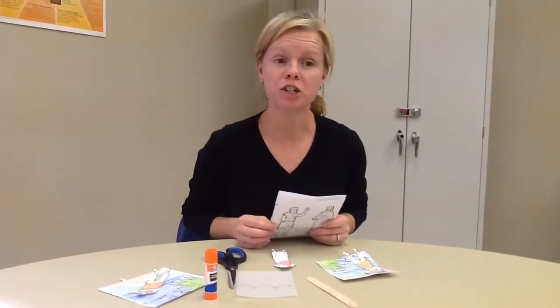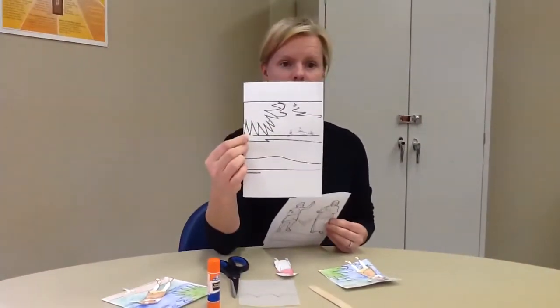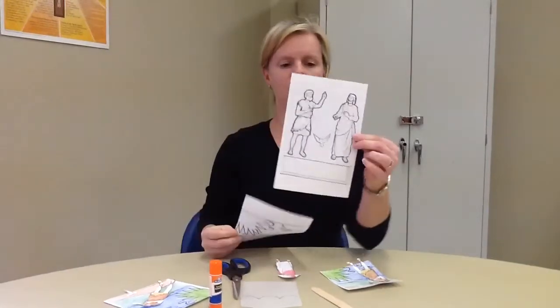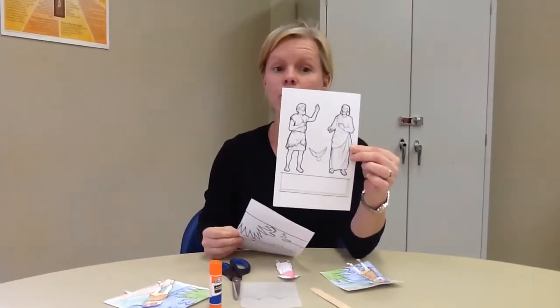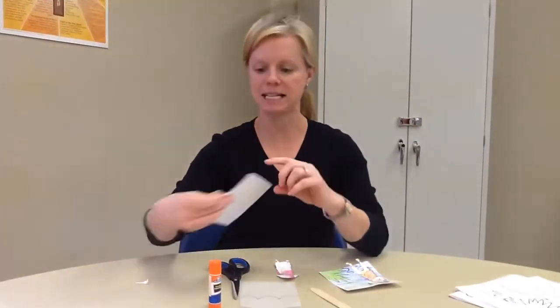Today we are going to work on a craft showing Jesus and John at Jesus' baptism. In your packet, you have a sheet that looks like this and a sheet that looks like this. I want you to color both of those sheets to make them nice and pretty.